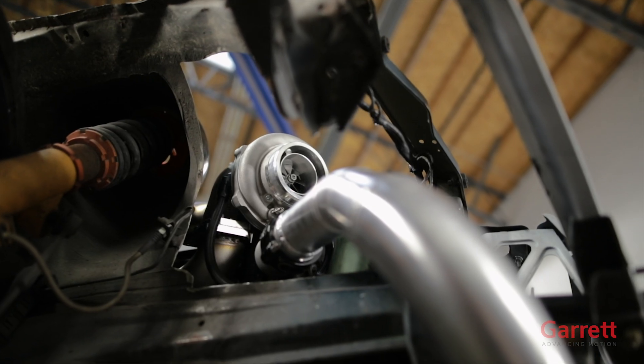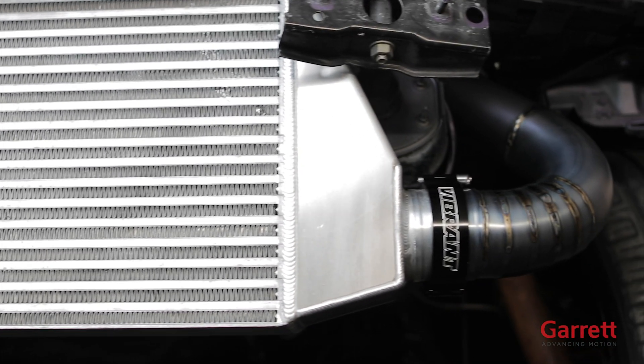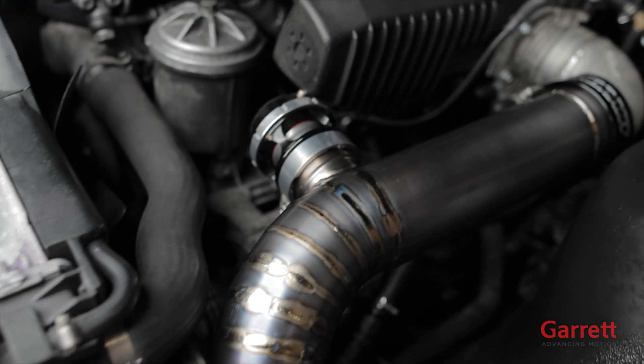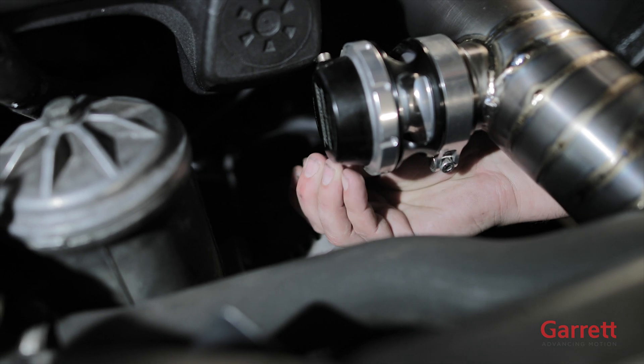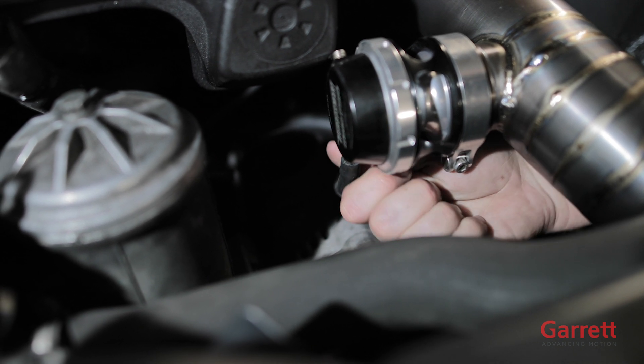The last step in fabricating the intercooler is deciding the blow-off valve placement. It will need to be welded or coupled somehow to a charge pipe. You can do this on either the turbo side or the throttle side of the intercooler piping. We chose the throttle body side since it is where the boost pressure will be backed up first, but either side will work just fine. Now we just need to run a vacuum source to the top of the blow-off valve to the intake plumbing so it will open once the intake manifold sees vacuum.